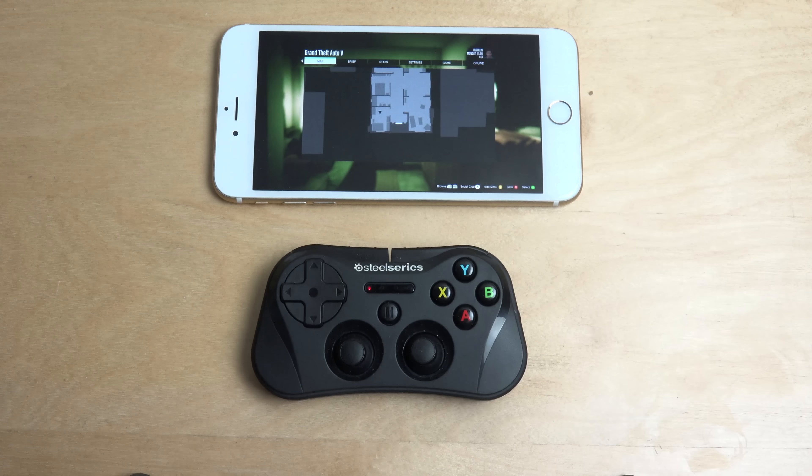One thing I did notice was: if I tried to play online with this controller — GTA 5 Online — it didn't seem to be working. So I'm not sure why. It's only working in the normal story mode.